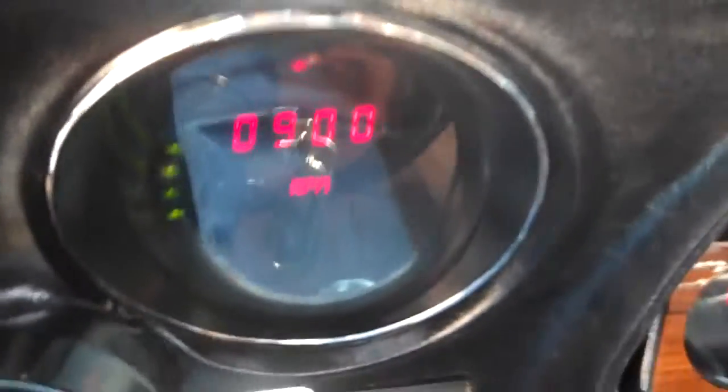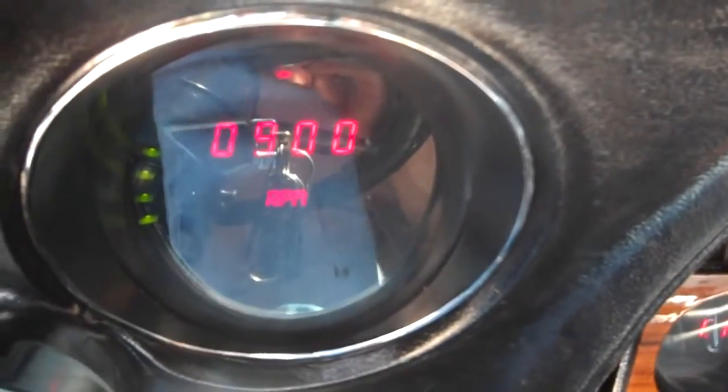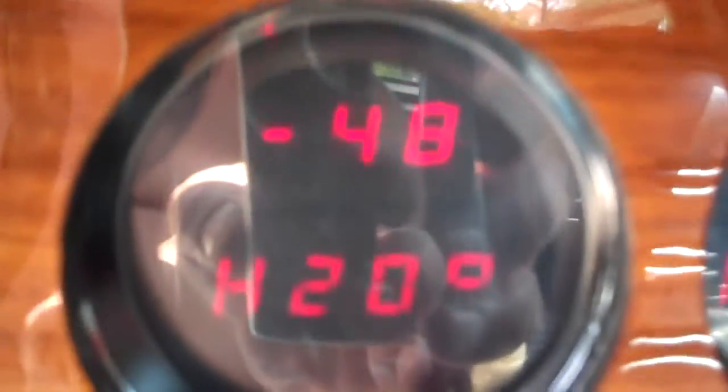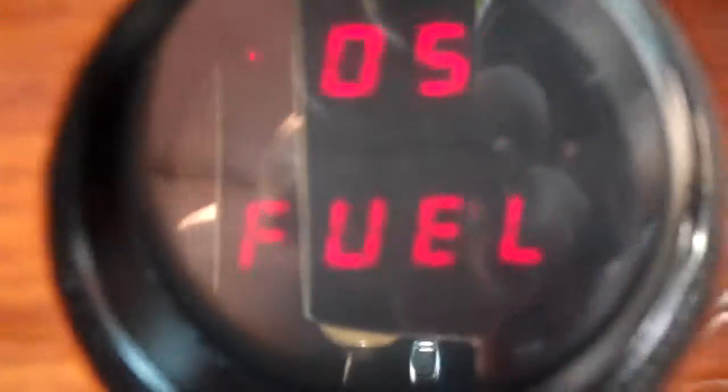She cranked right up. That's your tach right there. Let me get a little closer, clear from the sun — that's your speedometer. All electronic gauges. There's your H2O, fuel, electric, oil, and clock.